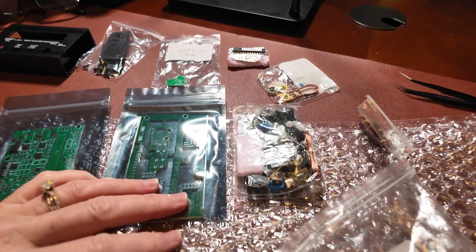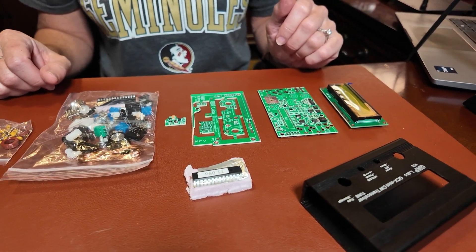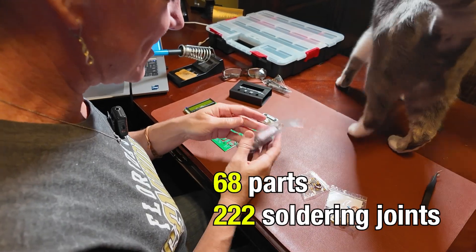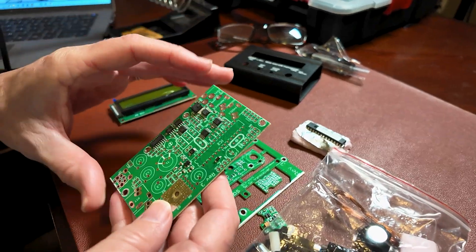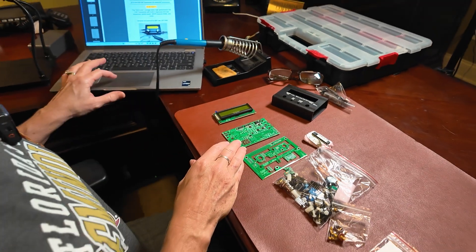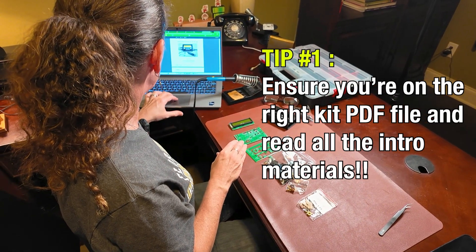That's a lot of pieces. This isn't going to be a step-by-step how-to build, but it's really about my impressions — can I do this? How hard was it? Do I think anybody could do it? We'll see how it goes. Tons of little bitty capacitors, but the good part is all these little tiny parts are already put on there, so that's super helpful. I have my 120-page PDF kit assembly instructions, so off we go.